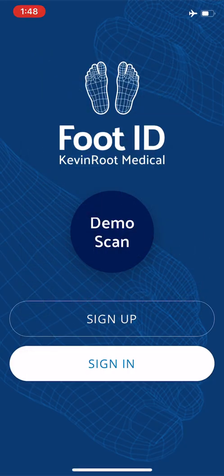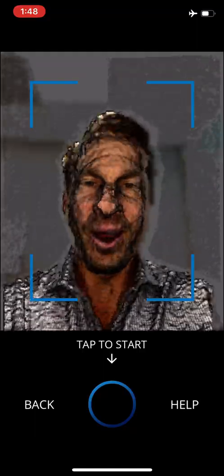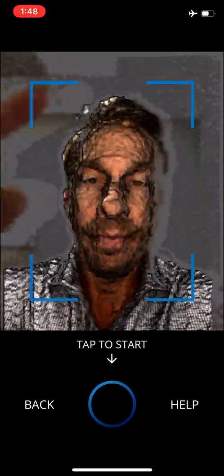Right away here, there's a demo scan. You're going to have to click OK. FootID only works with the front-facing camera on the iPhone 10 or later models. It doesn't work with the camera on the back of the phone.